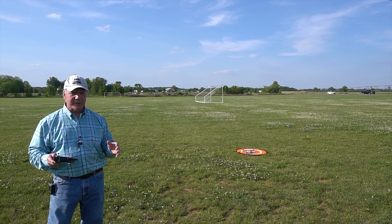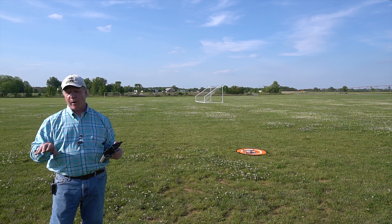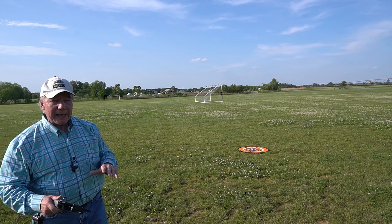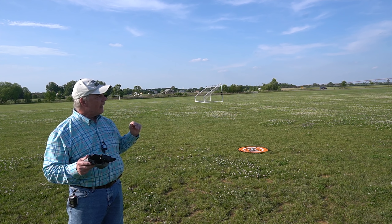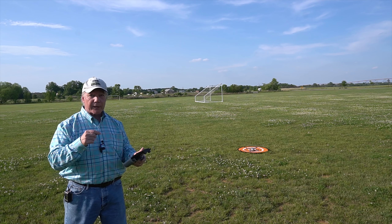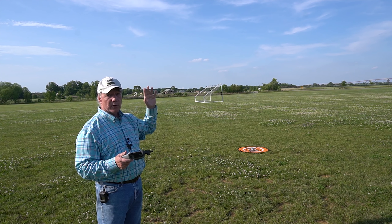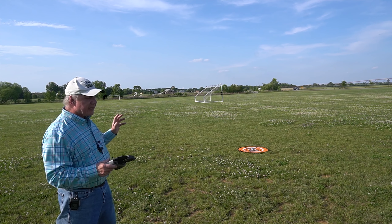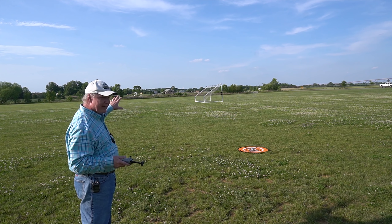The 20-meter test looks like it's 100% as claimed. Now for the really exciting one: I'll send it way downfield, way up in the air, hit return to home, and it should elevate to the height set in the app, spin to face home, come home, and land almost exactly where it took off. Let's pretend you're out flying over a lake 1,500 feet out, following an interesting flock of ducks, and you lose track of your quad. You get panicked and trigger return to home — it should elevate to the set height, spin, fly back, and land almost exactly where it started.